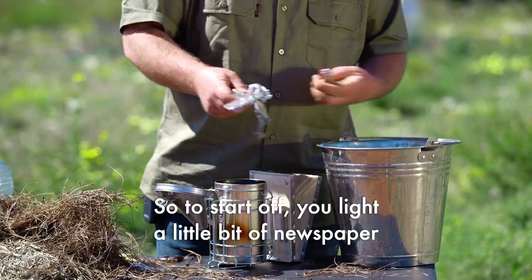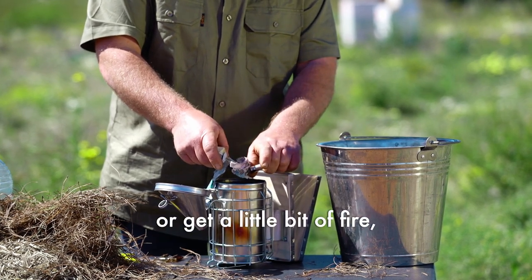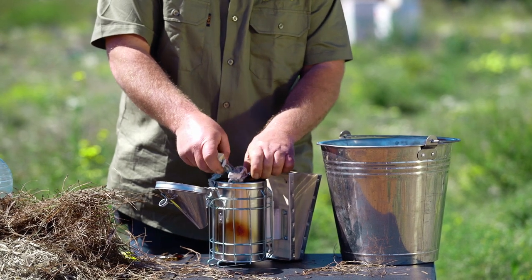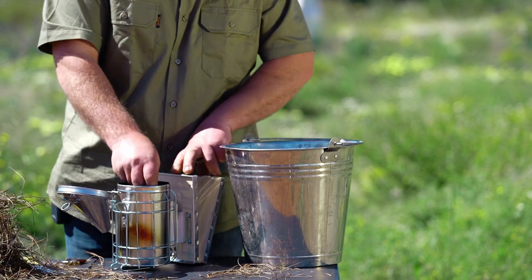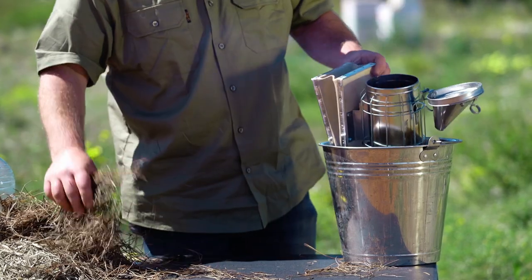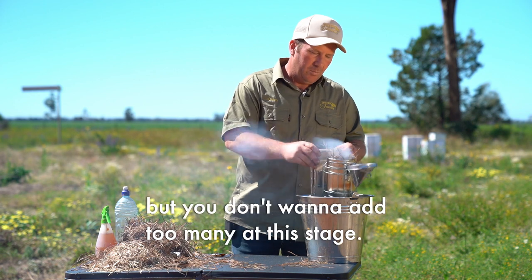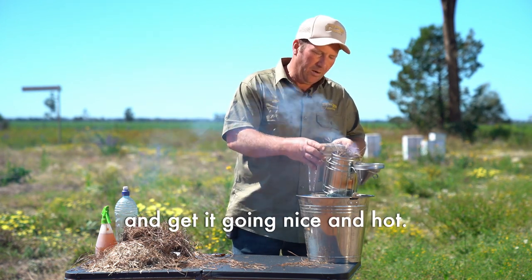To start off, you light a little bit of newspaper or get a little bit of paper going in the bottom. I'm going to give it a few puffs. After it's going, add a little bit of pine needles, but you don't want to add too many at this stage — you want to get a fire going in the bottom and get it going nice and hot.